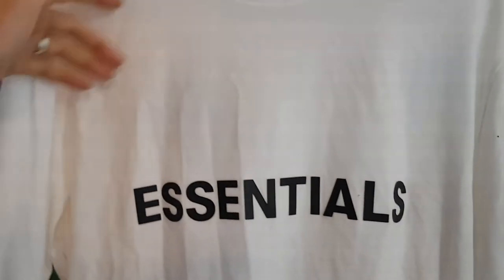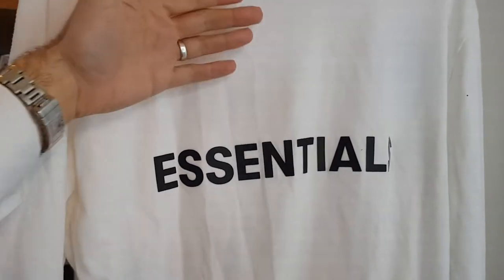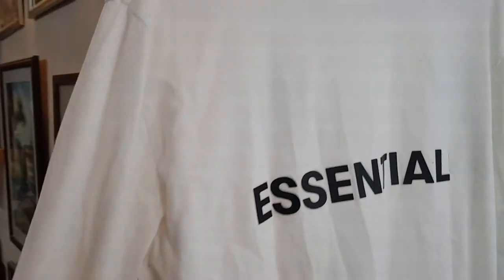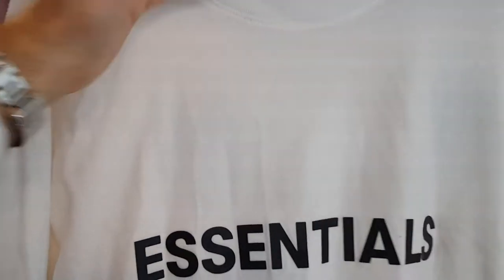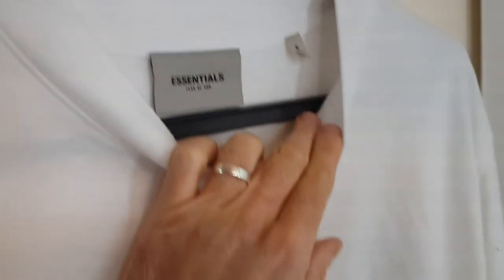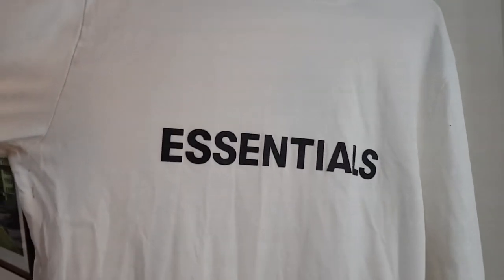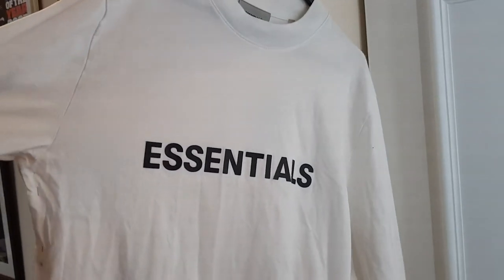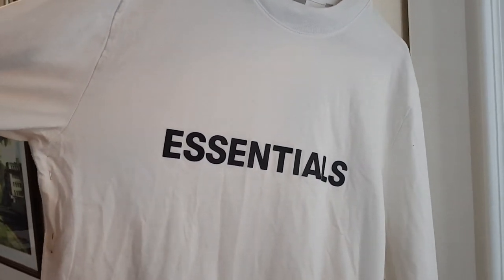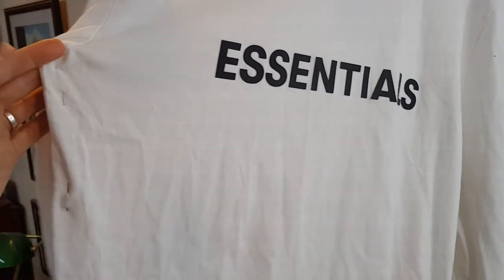Hi there, just thought I'd post up a quick video talking about doing work on t-shirts, sweatshirts, long sleeve t-shirts such as this one by Essentials. As you can see, generally speaking, this is a small and they do come up very oversized. I know that's the style that they wear them, but even with them being the oversized cut, I still do get quite a few customers getting in touch who want the bodies tapering down.